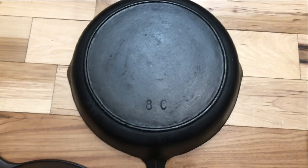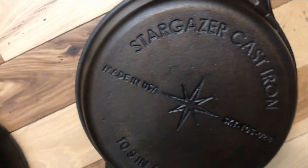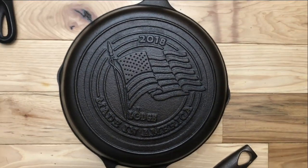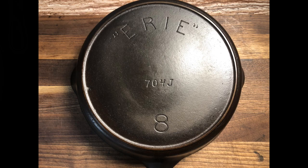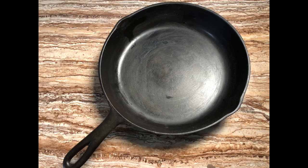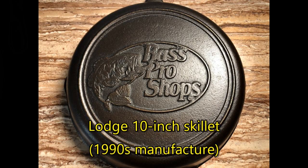Now for the number 8s, which are the most popular and common size of cast iron pans. If there's any size skillet to start out with for your first cast iron pan, it would be a number 8 — the same as the 10-inch skillets made by every modern maker today. We'll start with the Griswold Erie number 8, which dates to around the year 1905 — I like bringing this one out for special occasions. One of my favorite everyday users is a BSR Red Mountain number 8, which has a good smooth surface and is a real workhorse.